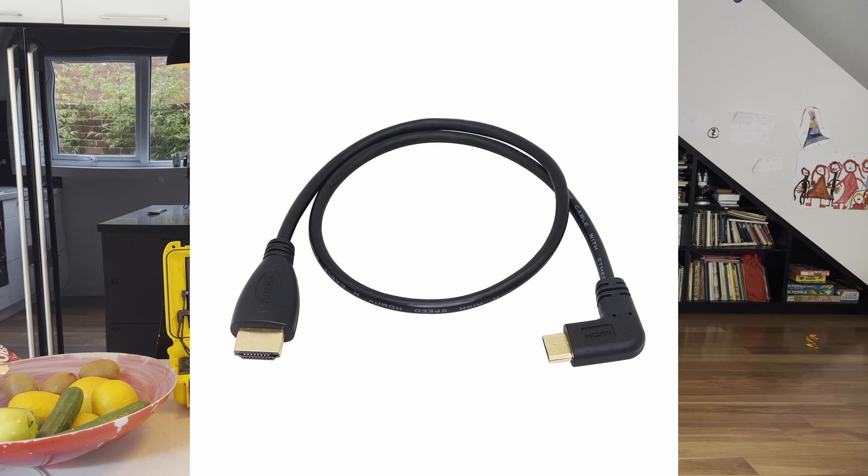For the cabling to provide the video signal as well as the power, I used this Yawd mini HDMI cable. It's got a 90-degree left turn and you have to ensure that the 90-degree turn is going to face the right way — you don't want it facing up, you want it facing down. It was a ton of work to figure out, because you have to know which way the connectors need to face. You need some pretty good pictures or descriptions of all the components.